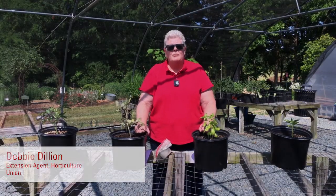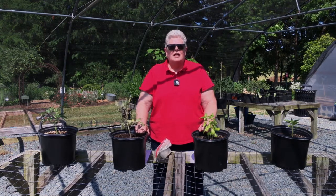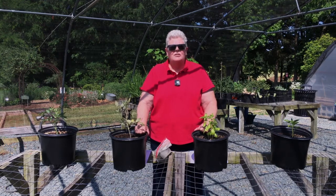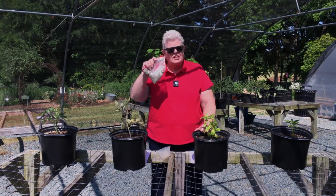Hi there, I'm Debbie Dillian. I'm the Horticulture Extension Agent here at the Union County Extension Center. I work with Master Gardeners and I'm helping out with 4-H today, doing a little video on fertilizer for your 4-H garden kits.